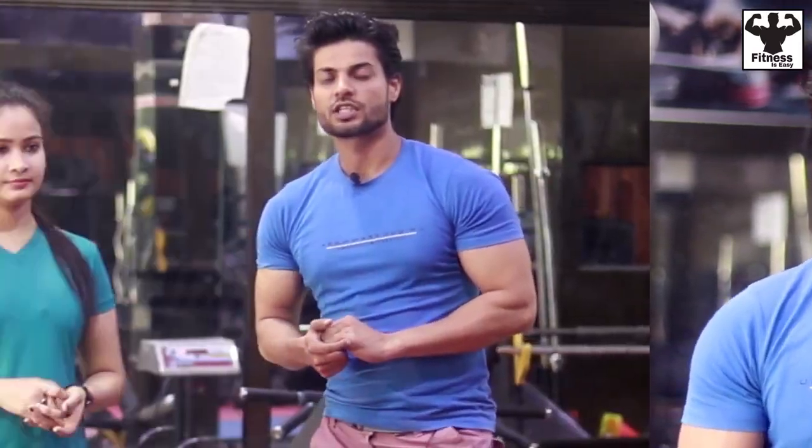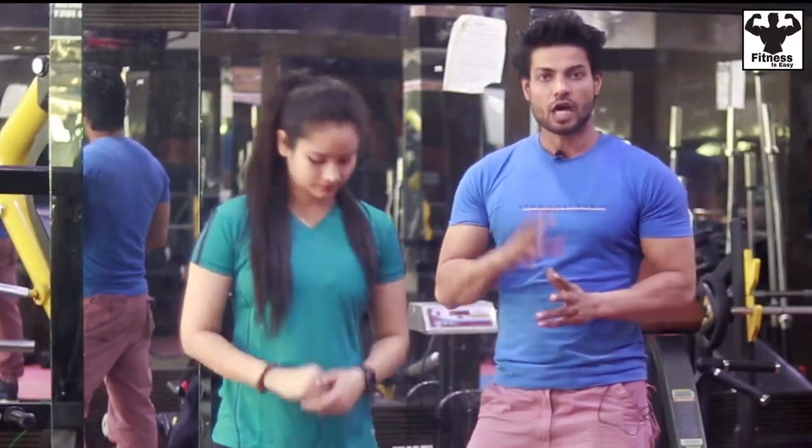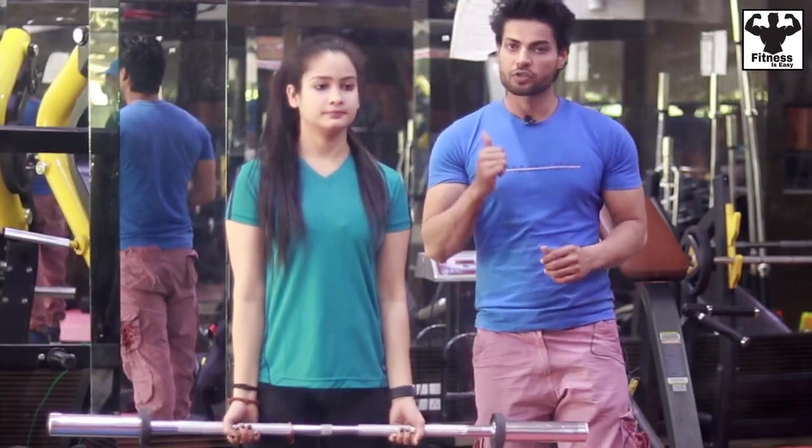Let's go to our first exercise, which is the barbell curl. You will keep your grip according to your shoulder width — not too wide. Let's see how you do it with this grip.